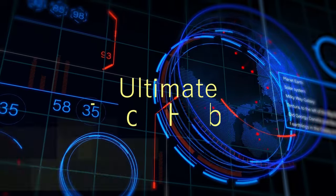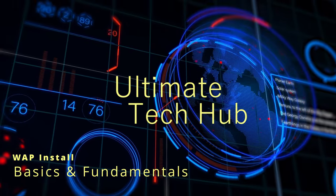On today's video, we're going to show you how to install a wireless access point — just the basics, just the fundamentals. Let's get started.